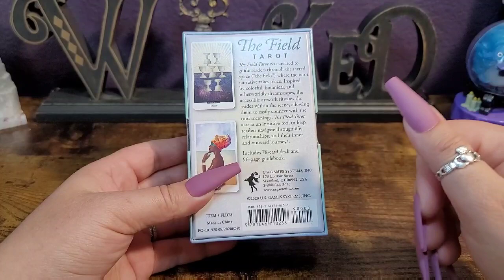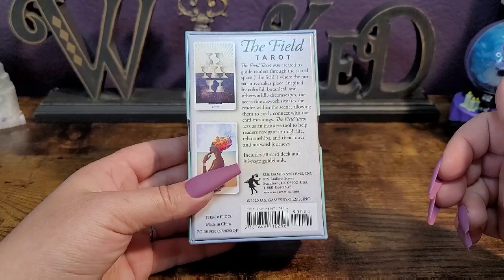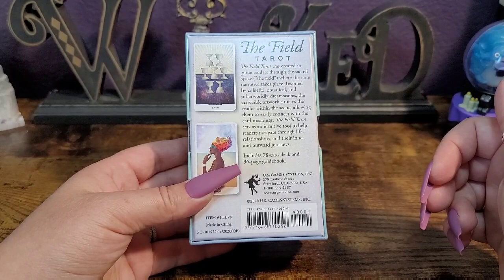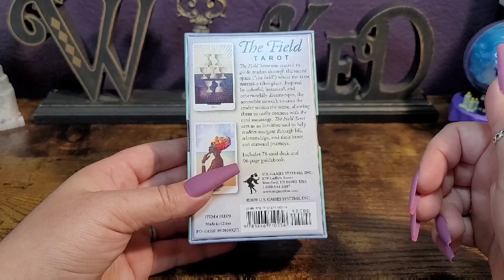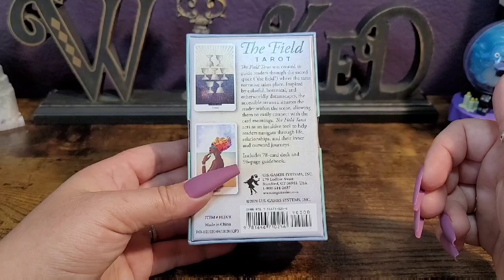The back says: the Field Tarot was created to guide readers through the sacred space — the field — where the tarot narrative takes place. Inspired by colorful botanical and otherworldly dreamscapes, the accessible artwork situates the reader within the scene, allowing them to easily connect with the card meanings. The Field Tarot acts as an intuitive tool to help readers navigate through life, relationships, and their inner and outward journeys.